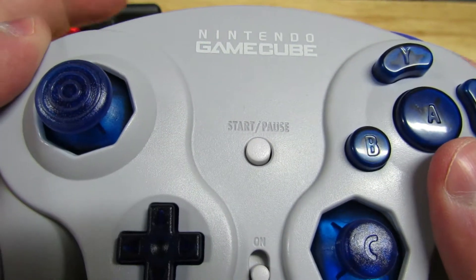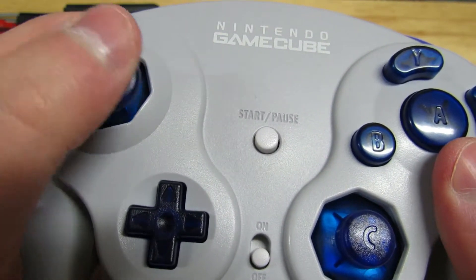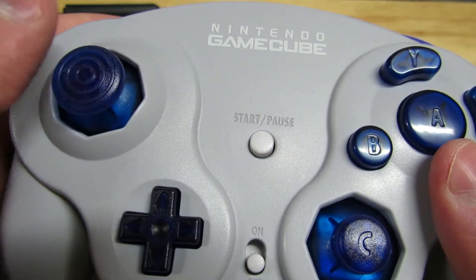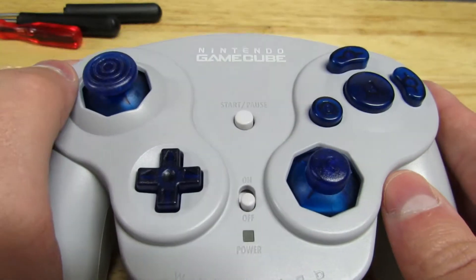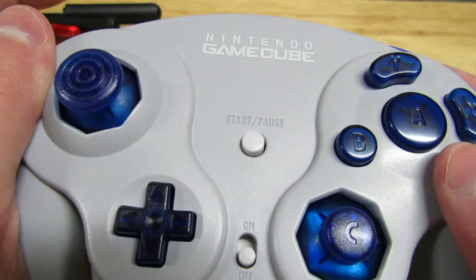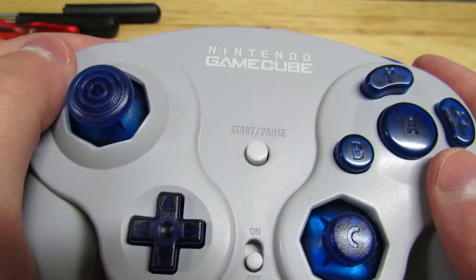They don't rub against the octagonal gate or anything like that — they sound like OEM parts and even kind of feel like it because of the thumbstick design. So far I've got to recommend it. We're going to get some gameplay going and after that I'll give my closing thoughts, but so far I think this one was a winner.